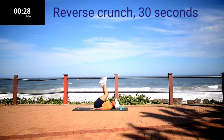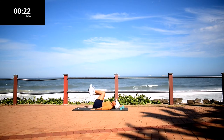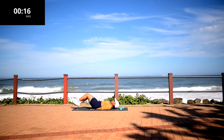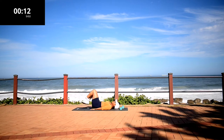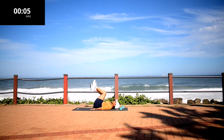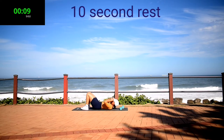Reverse crunch. Place your hands underneath your bum to protect your lower back, and crunch up to lift your bum off the ground using your lower abs. Come on guys, you can do it. Your workout is almost over. Stay with me. Ten second rest.